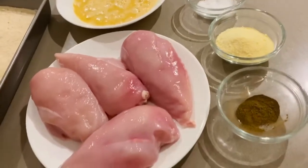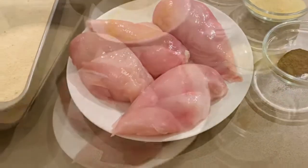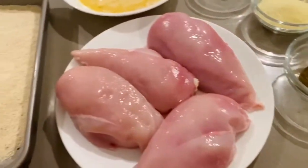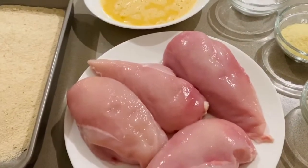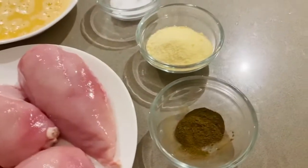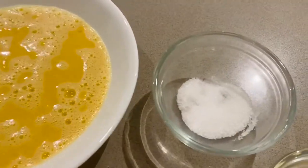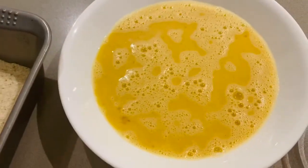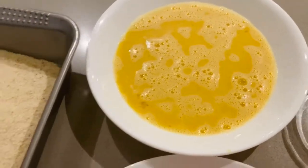Okay guys, I'm going to show you the ingredients we're using today to make chicken cutlets. So this is our ingredients: we have chicken — it's chicken breast, but I'll slice it and make it thinner. We have black pepper, cheese, salt, and eggs — that's five eggs. I put a little bit of black pepper in already, that's why the color has changed.